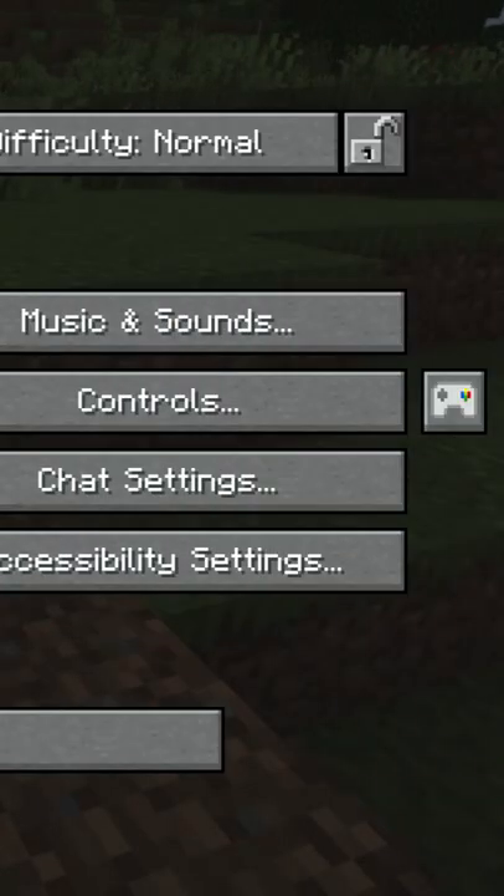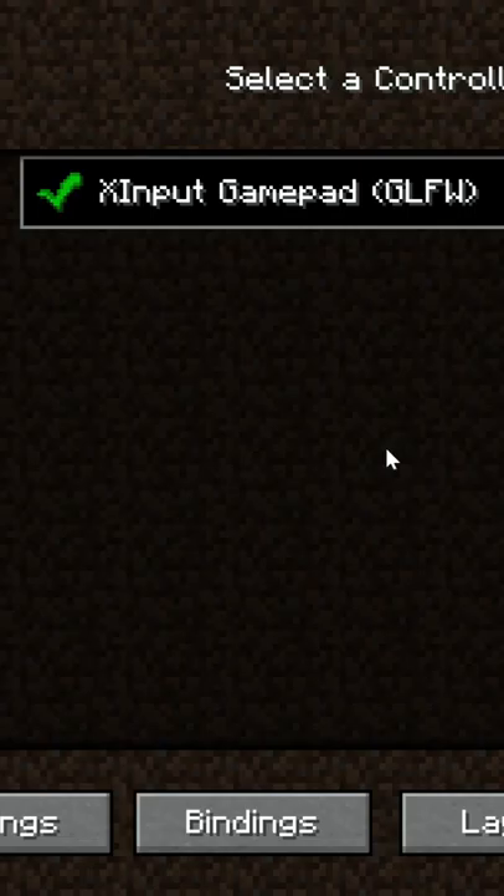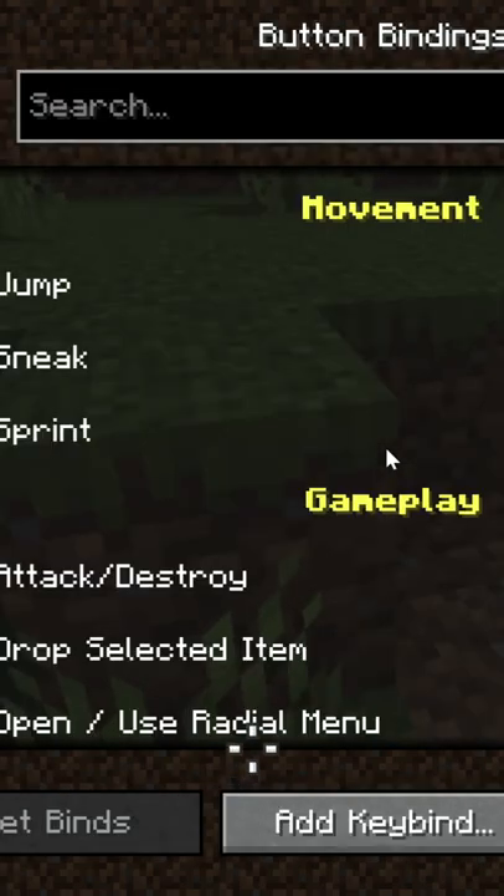If you go into settings you will find a controller icon that lets you be able to change the bindings to what you see fit.